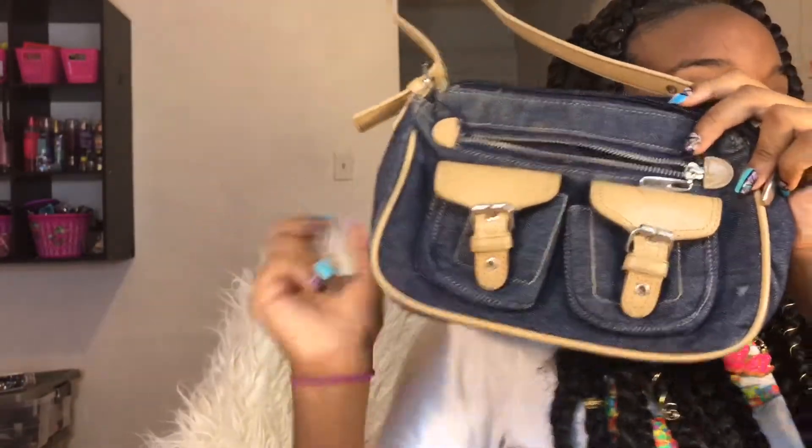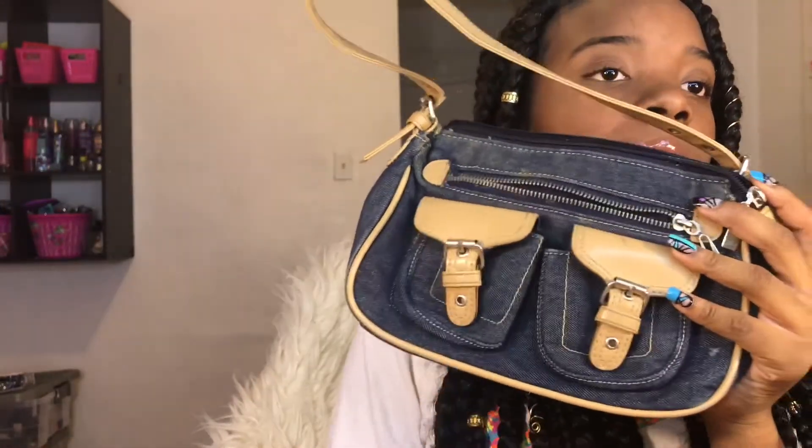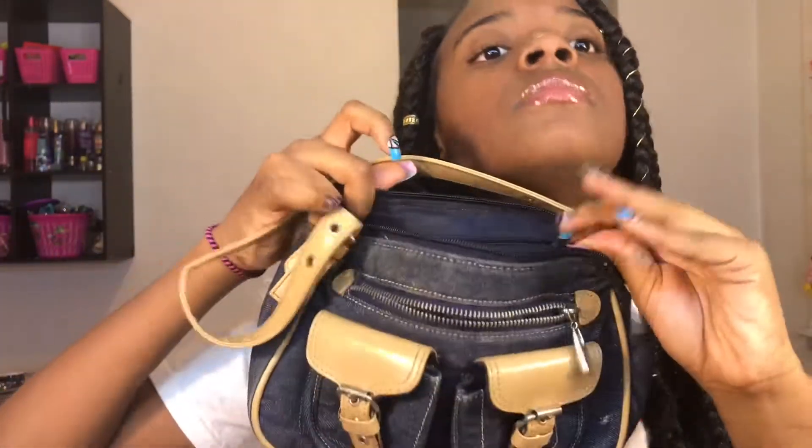The next purse I haven't had as long as the others. This is a blue jean purse with a little zipper and pockets on the outside with light brown straps. In the back it has this little wallet — I haven't even checked it in a while. On the inside it's a little medium size with two pockets and a zipper.